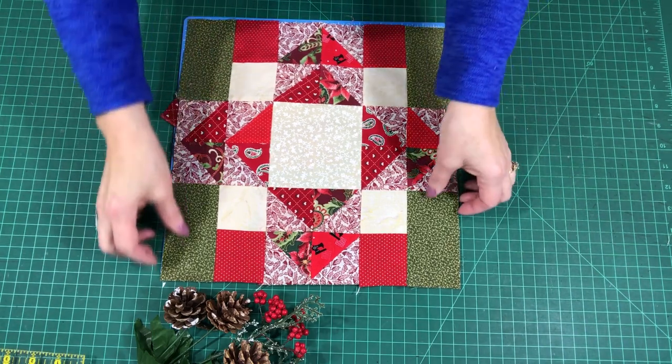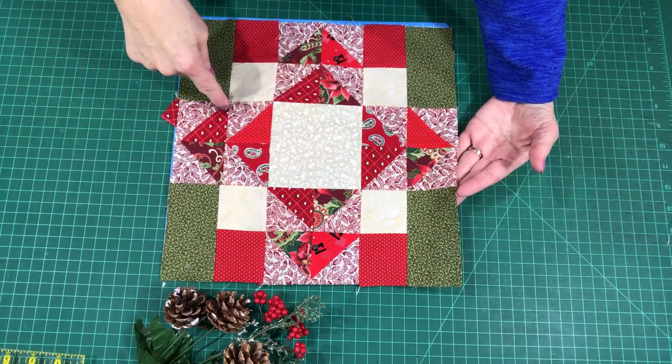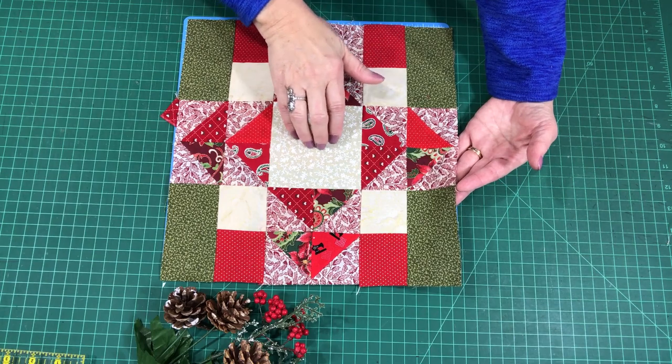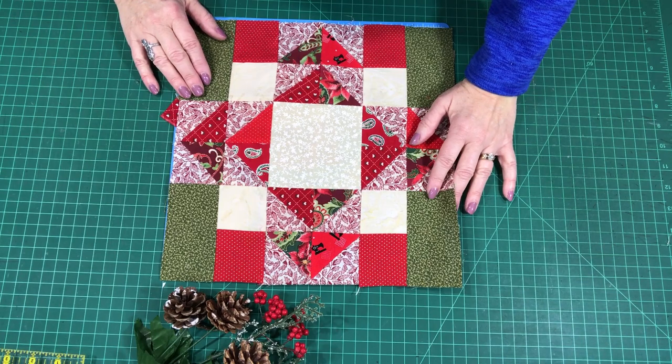It goes together very quickly. I'm using lights, mediums, and darks, and again, with all of these blocks, you can change the value around. You can have your value be dark where I might have lights, and vice versa. Just these are your blocks — have fun with them.